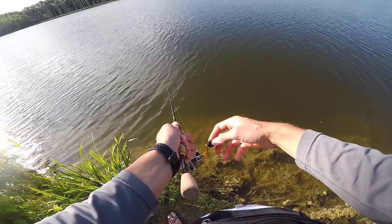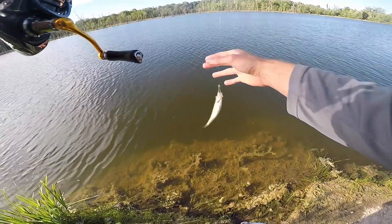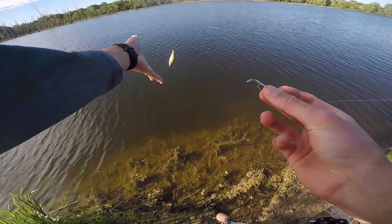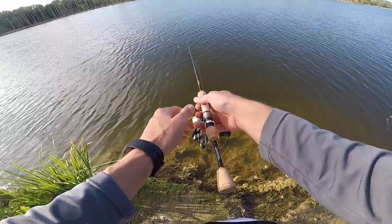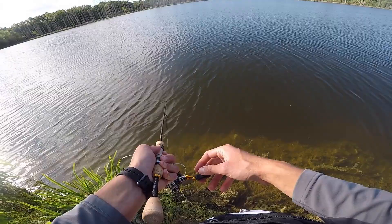A snapping turtle is emerging from the depths! There's a fish — no way, I caught Larry, I caught David, and now I caught Ricardo, their long-lost cousin. I think I'm just in the nursery right now, and the fact that I'm using a tiny bait obviously is going to attract smaller fish — some of the smallest fish I've caught in a while. Actually, I catch fish like that on pretty much every fishing trip.